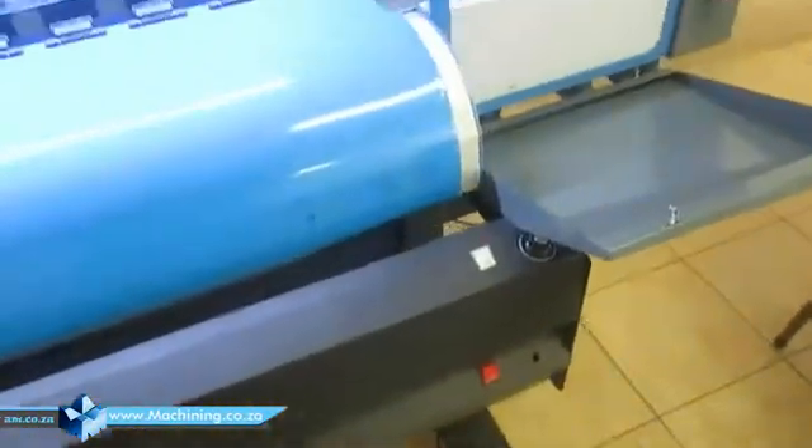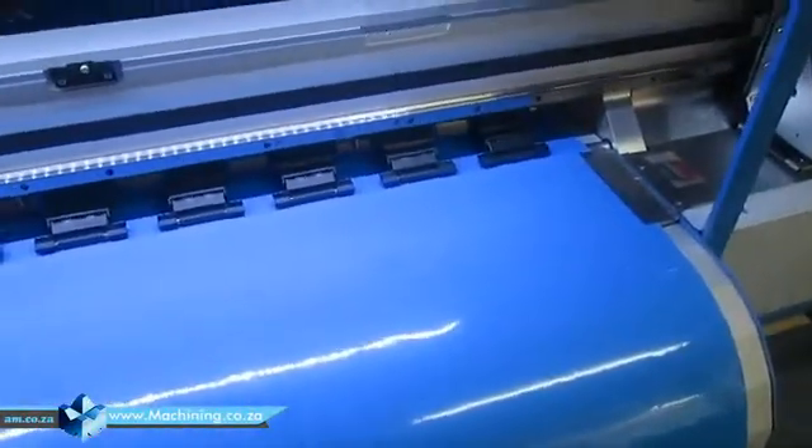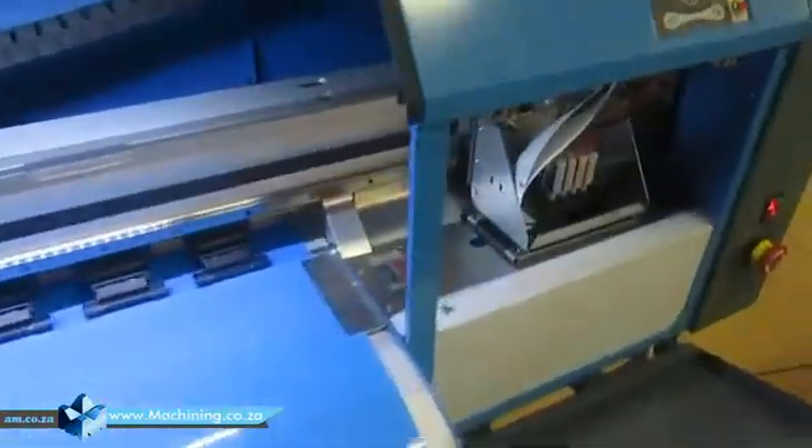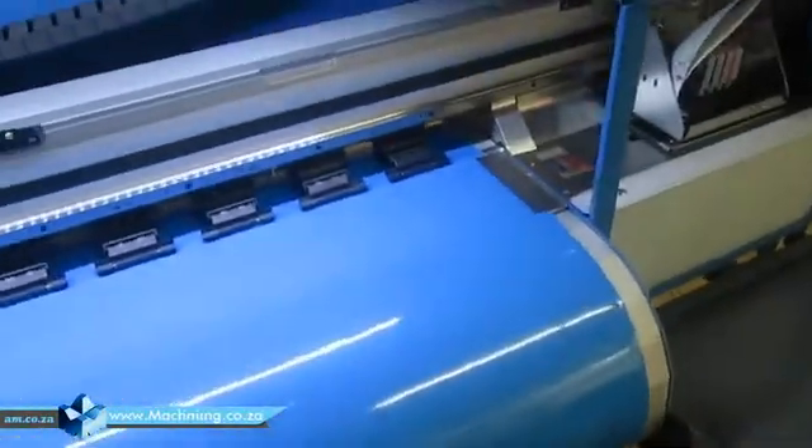Those are the two things you need to do once you change the thickness of the printing media — that's all. Now, why does this need to change? There's some theory. The first one is horizontal. Horizontal alignment is needed because this machine uses bi-directional printing — it prints when moving left and also when moving back. If it were one-way printing, you would not need to worry about horizontal alignment.